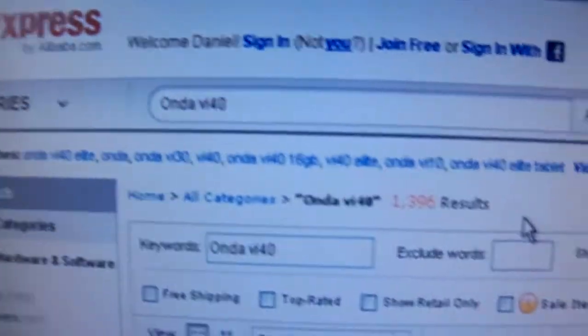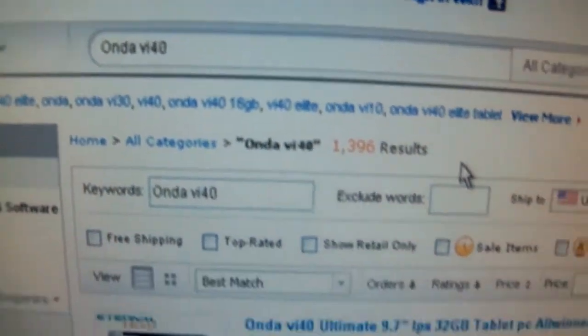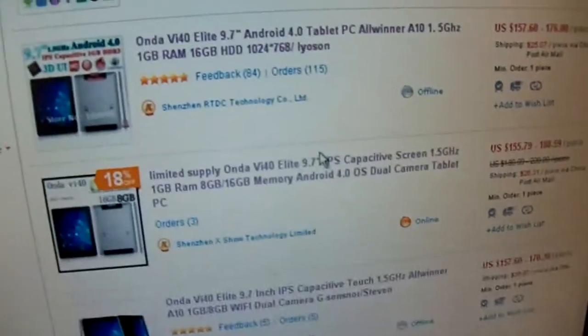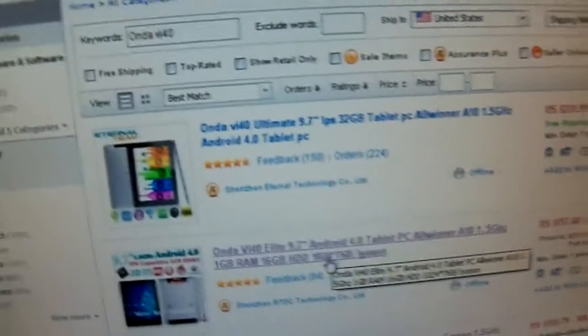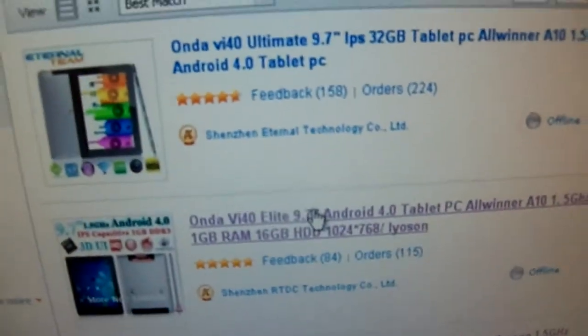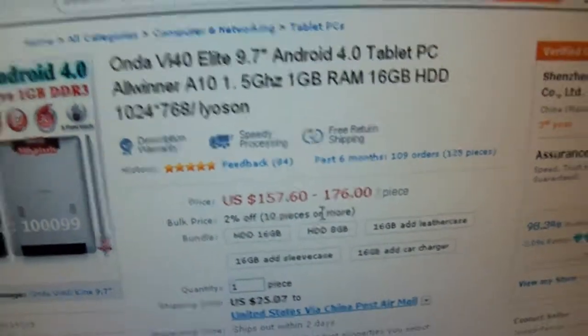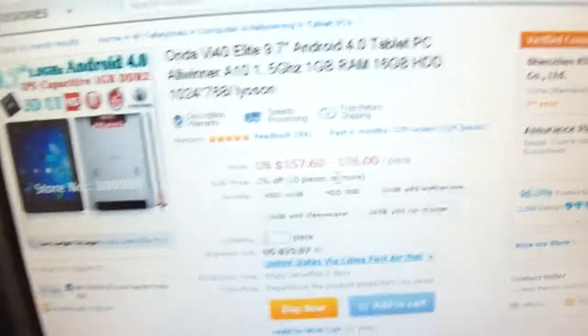The seller I got it from — I went on aliexpress.com and searched Ondo VI40 and there's a bunch of results. Different prices, different options, different sellers. This is my seller, it's the second one. This is where I bought it from. I paid $226 with the keyboard case and two screen protectors.